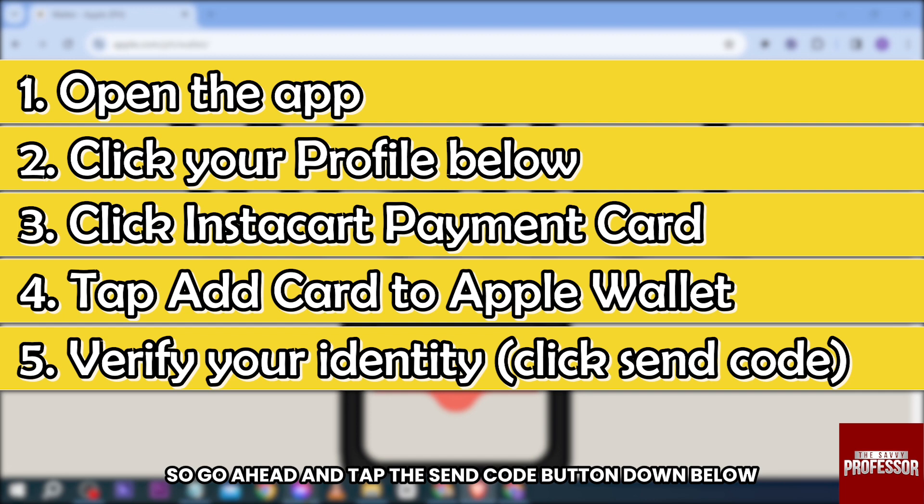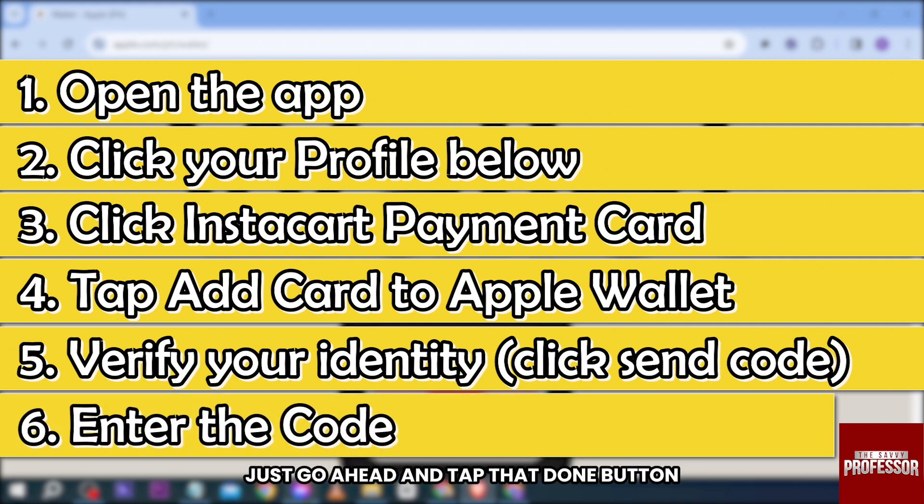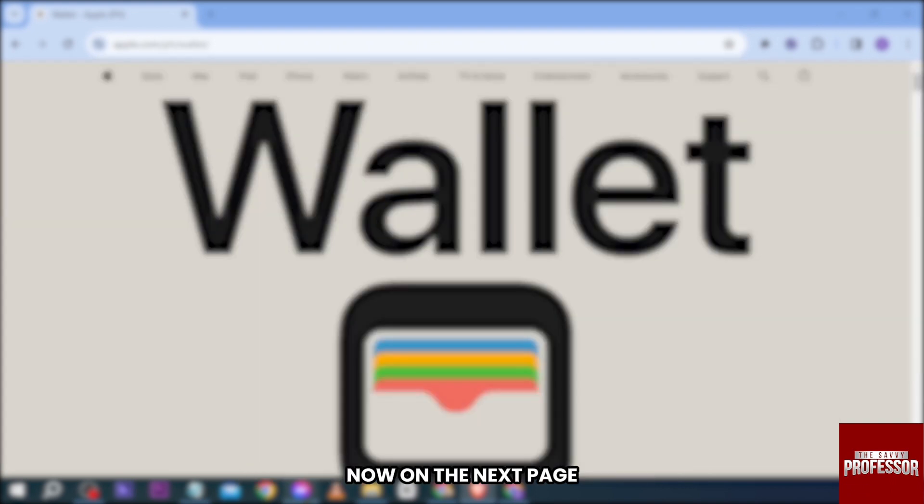Once you've clicked that, you're going to verify your identity. Go ahead and tap the 'Send Code' button down below. On the next page, enter the code, and once you've added it, tap the 'Done' button.